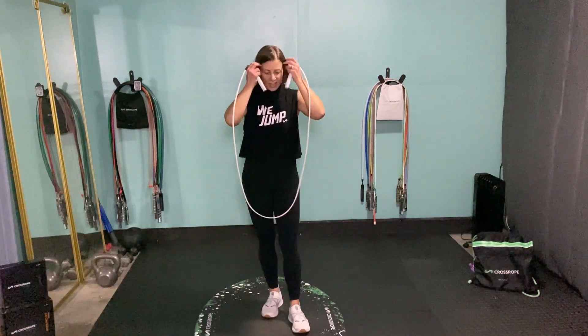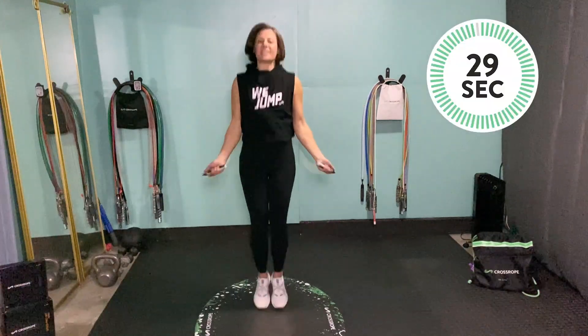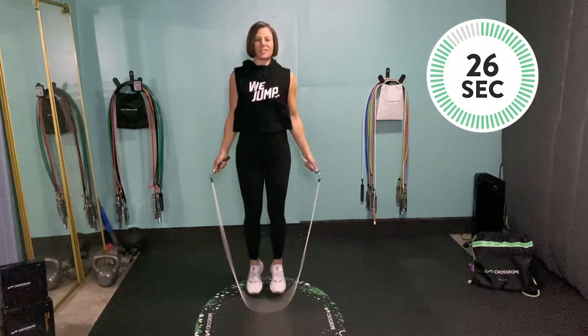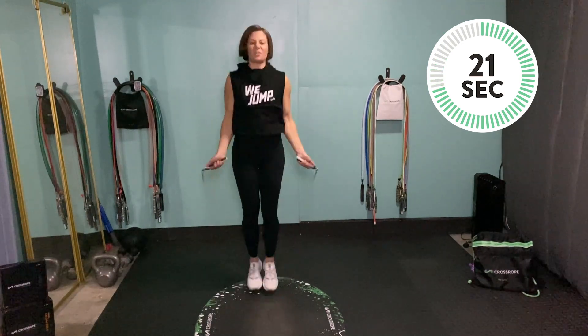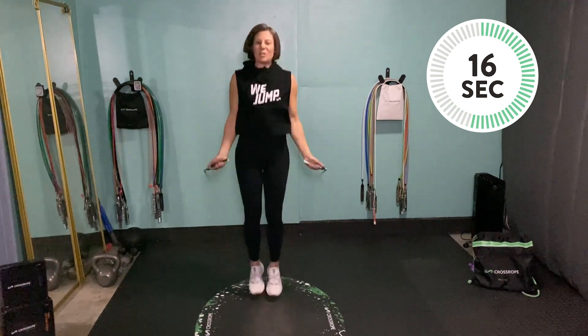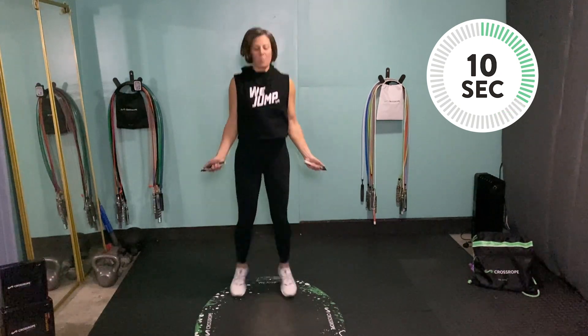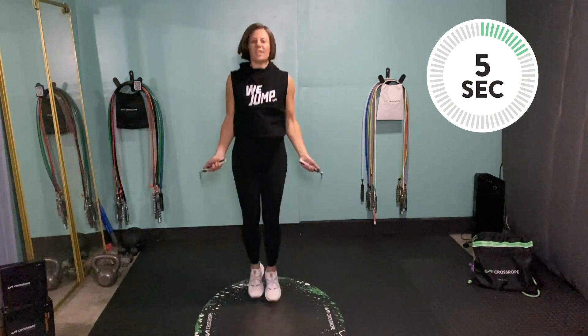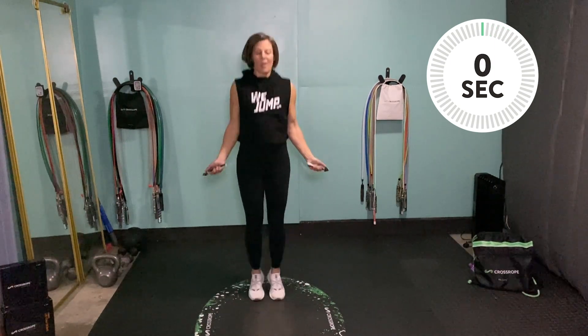We've got a 10-second countdown, then we're starting with jump rope jacks. Let's get ready to jump. 30 seconds — jump rope jacks. You're jacking those feet out to the sides, in and out. You can keep your jacks nice and small as you get the hang of it, or make them a little bigger for more intensity. Bound lightly on the balls of your feet, core pulled in, standing tall, and breathe through it.